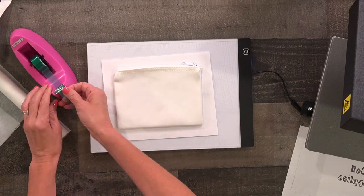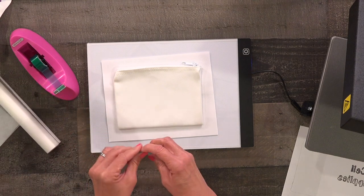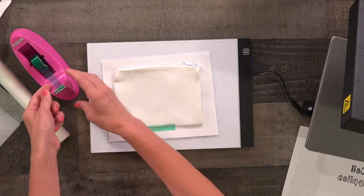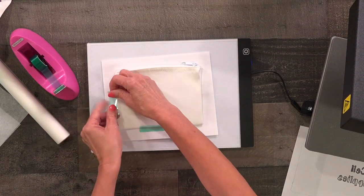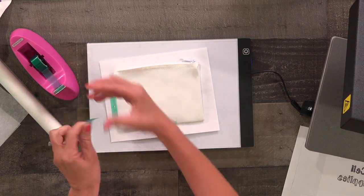Then I'm going to tape it down with my heat tape. The great thing about this heat tape is that it can withstand up to 400 degrees and it won't melt against your project. Since I'm using a heat press I don't need a lot of tape, but if you're using a regular iron you'll want to use more to keep it from slipping and creating a ghost image.